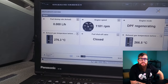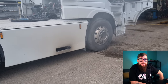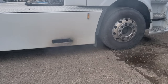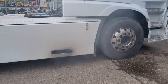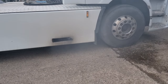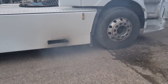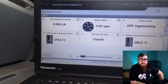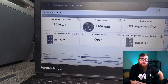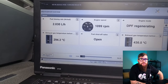With our regeneration started, we can verify the customer's concerns and confirm what he said to be true. Now we just need to identify where this process is going wrong. Starting with our fuel shutoff valve, this is now open and injecting fuel into the exhaust to chemically react with the DOC's precious metals and increase the temperature so the DPF can burn off the soot that has been collected.